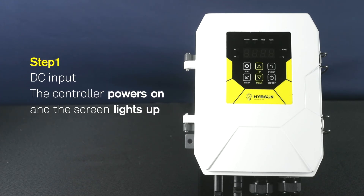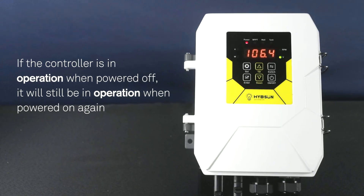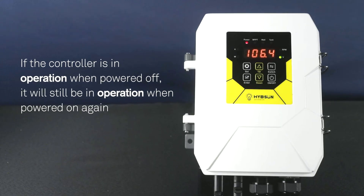Step 1: DC Input. The controller powers on and the screen lights up. If the controller is in the off state when powered off, it will still be in the off state when powered on again. If the controller is in operation when powered off, it will still be in operation when powered on again.